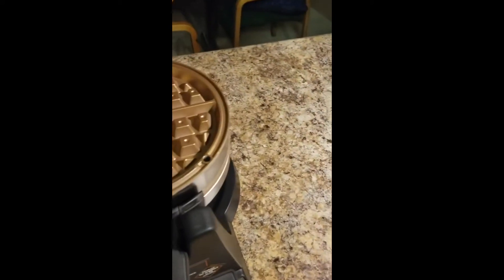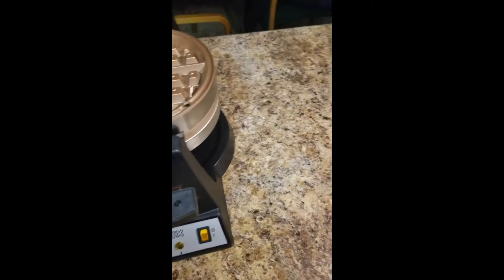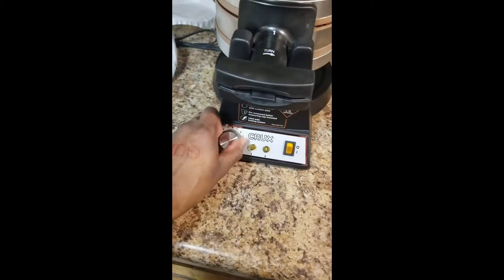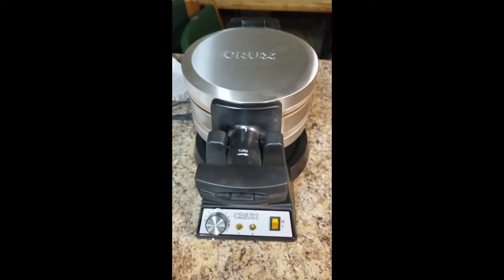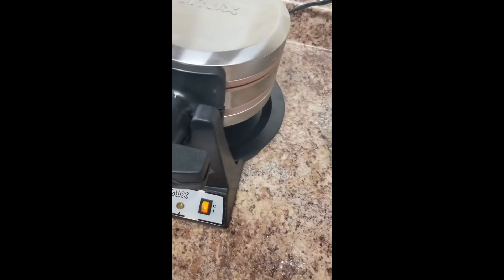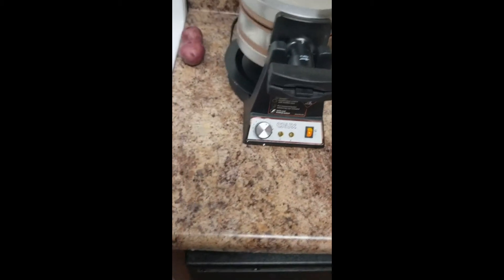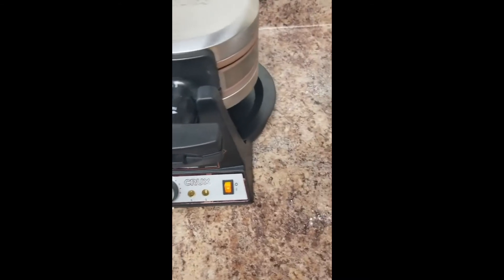One side, one side too. Next thing I'll do is cook a waffle to see what it looks like. Now for the first time cooking on the waffle maker — didn't come with any instructions, so I'm just going with basically what I know from waffle makers.